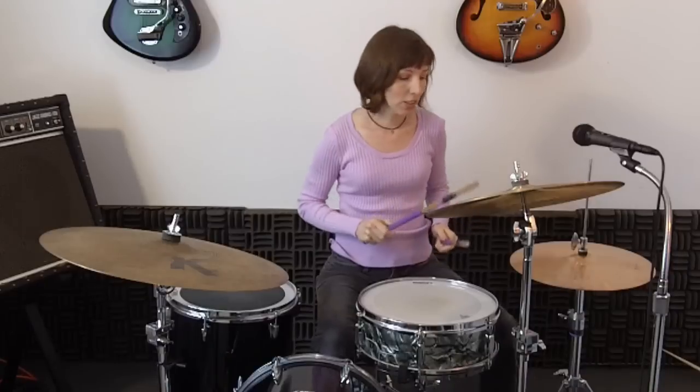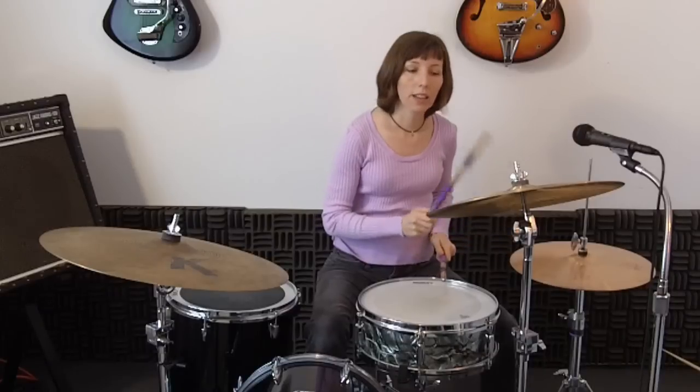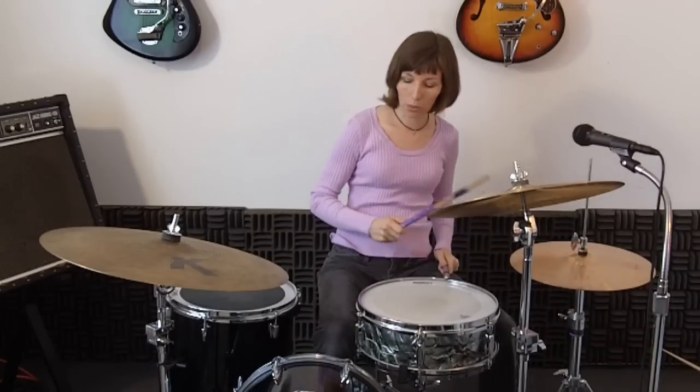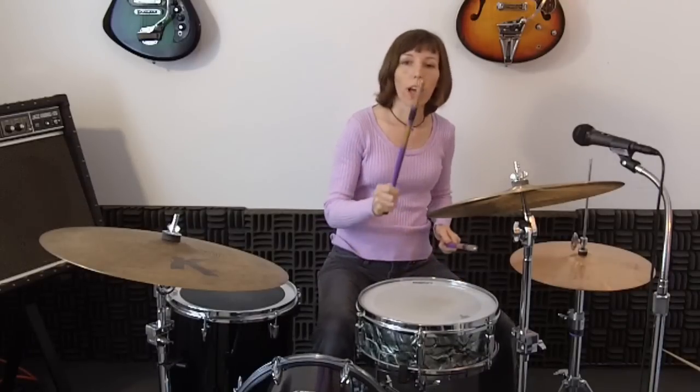So how do you go into the fill? Well I took the measure and I put it into steps. So let's do that. It's going to be hi-hat bass, hi-hat, hi-hat snare, hi-hat. Then into our fill it's going to be right hand bass, left hand, right hand bass, left hand, then crash bass.